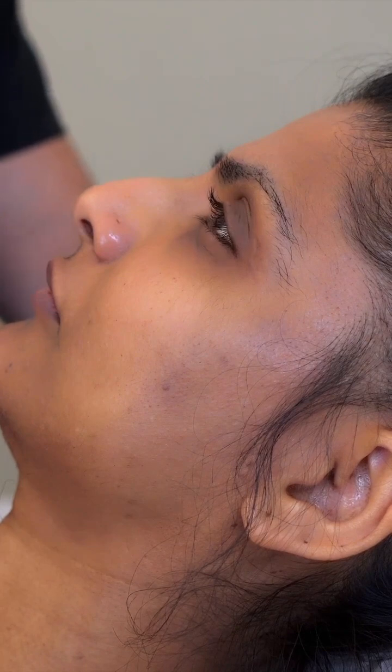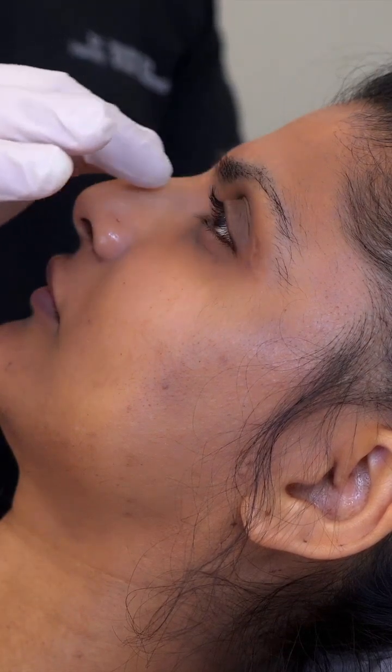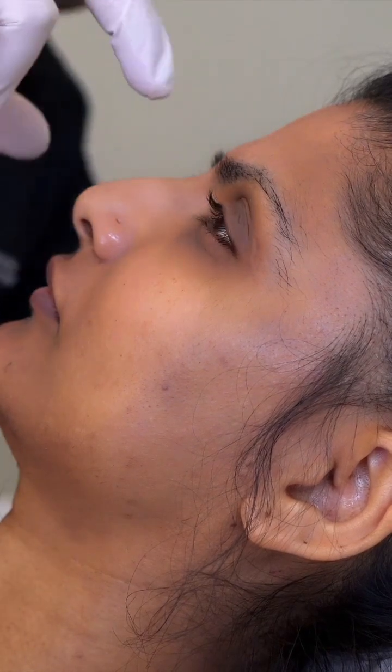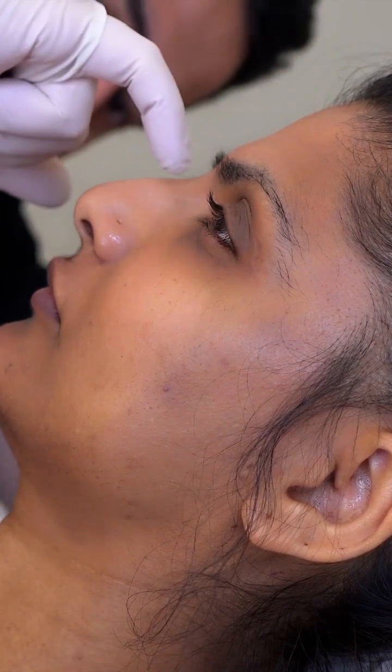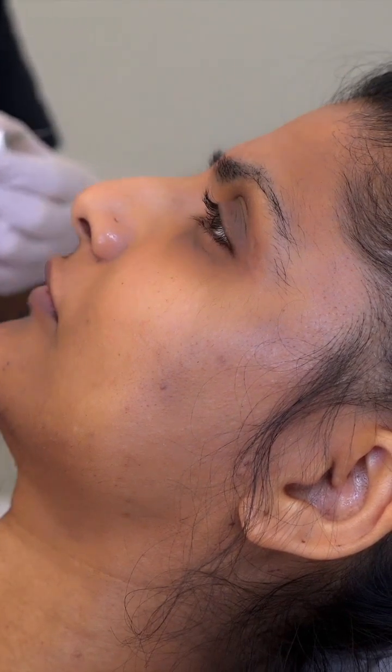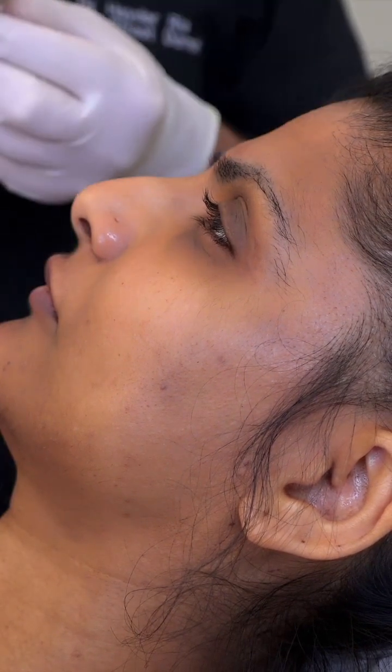Sometimes it needs to be done in stages, but I think this is one of those noses that's likely to need only one stage and one session. I tend to start with the bridge so you can see the alignment — we've got a soft dent here, so we do a couple of perpendicular injections just to lift out the bridge.